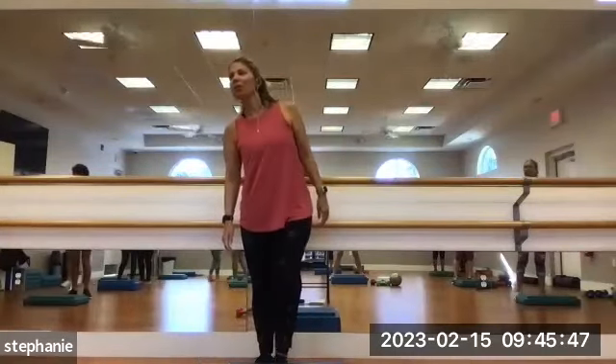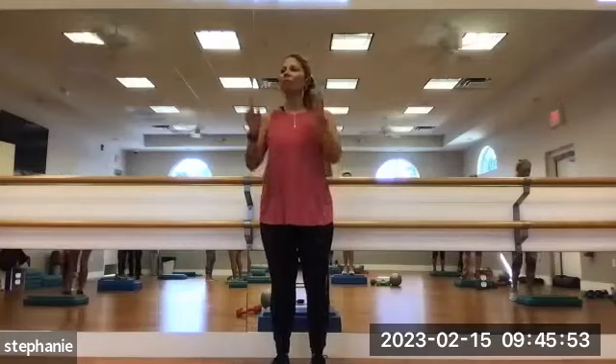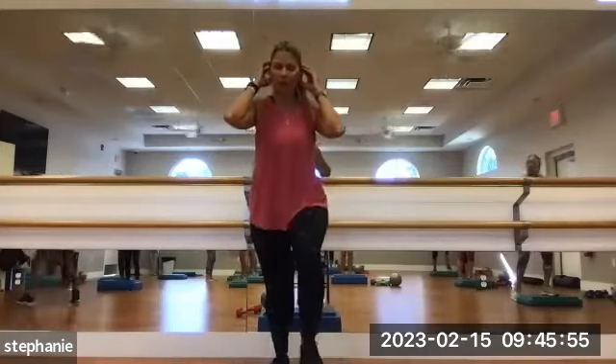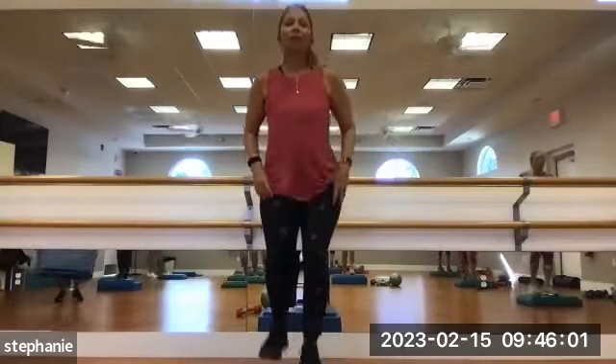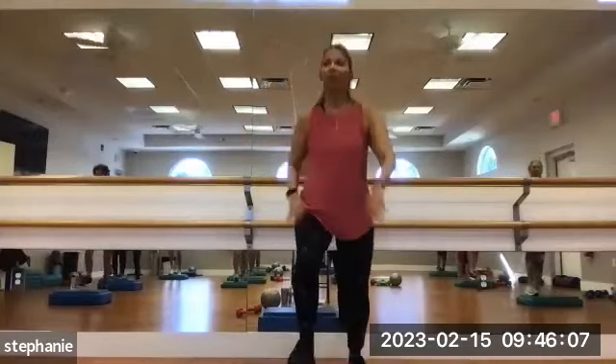Welcome in. Let's step it up. We're going to do 10 step ups, starting with the right foot first. So step up onto the block, step down using the right foot. We'll do 10 of these. Here we go with some pace. 1, 2, 3, 4, 5, 6, 7, 8, 9, 10.